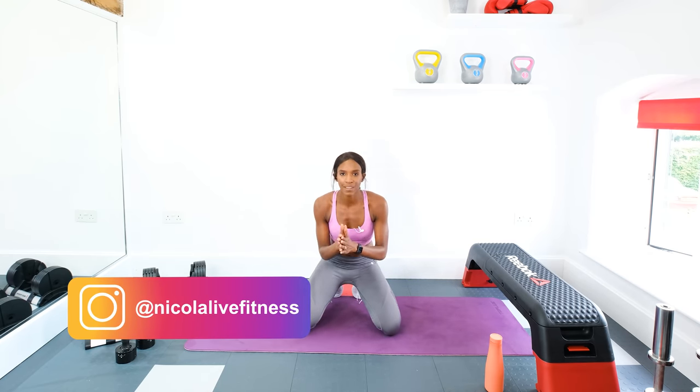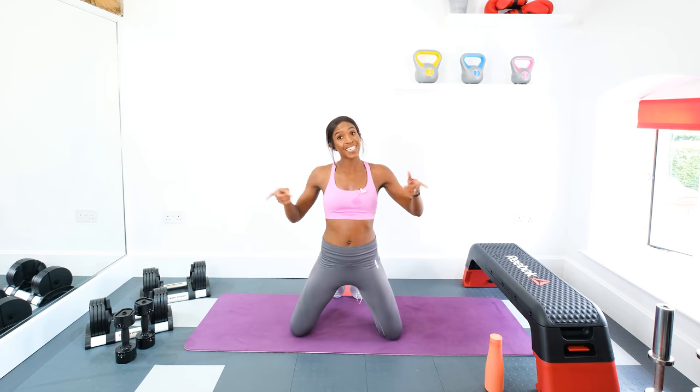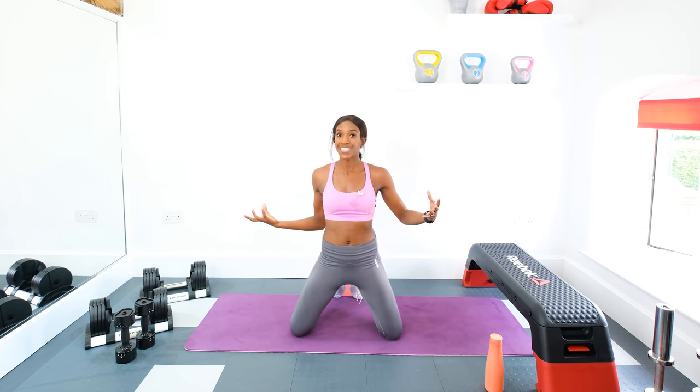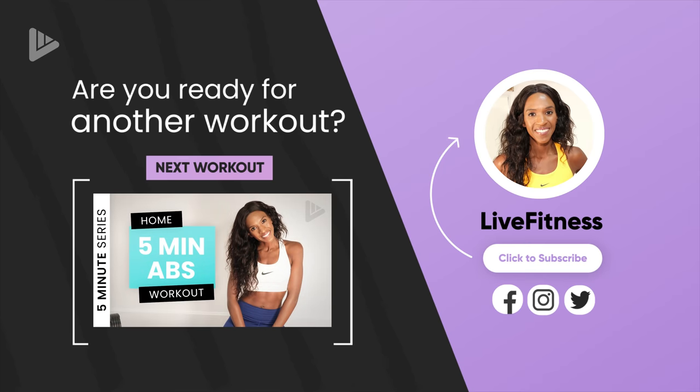Make sure that you follow me on Instagram — Nicola Live Fitness. Subscribe to this channel if you're new here and if you enjoyed the workout, share the video with family and friends. If you're not done working out, there should be a link somewhere around my face to another playlist which will take you to the rest of the series. Check out the rest of the videos on the channel and I'll catch up with you soon. See you, bye!